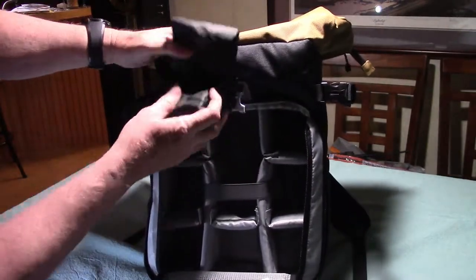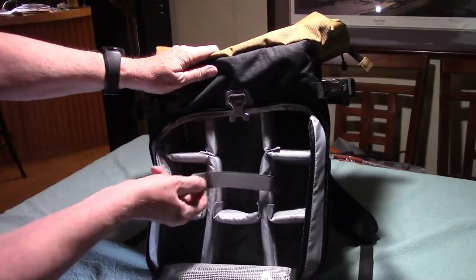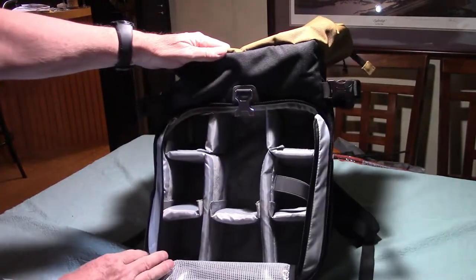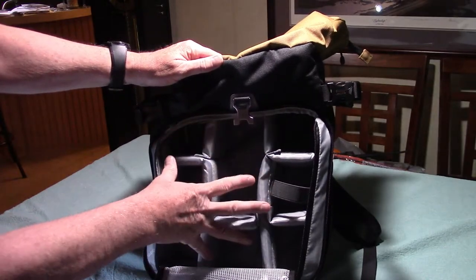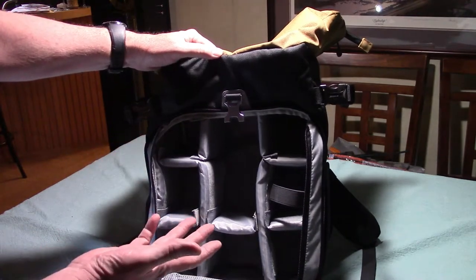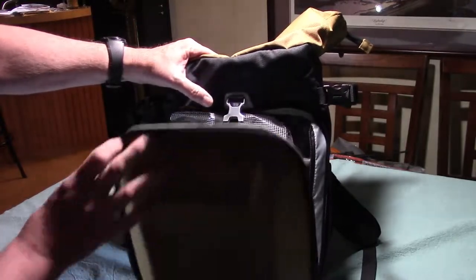And then you have this compartment with Velcro dividers, so you can configure it in any way you want. I can make this fit my Xiegu G90 exactly so it's packed in there good. These are padded dividers, and once the radio is in there, I should still have some room to put other things in. You can tailor this pack to whatever you're carrying, which is really nice. It has all these features I love to help protect the radio, because when you're out in the field, keeping that HF transceiver dry and safe from the elements is the major concern.